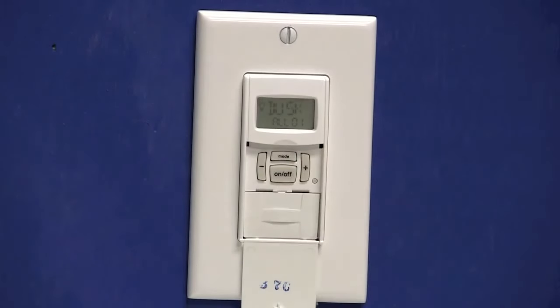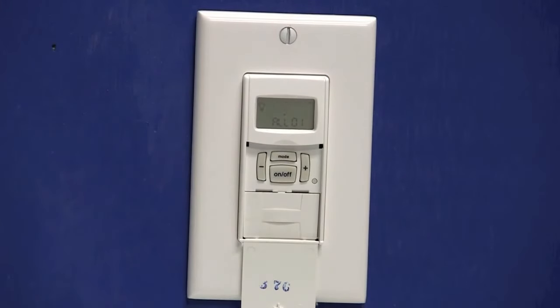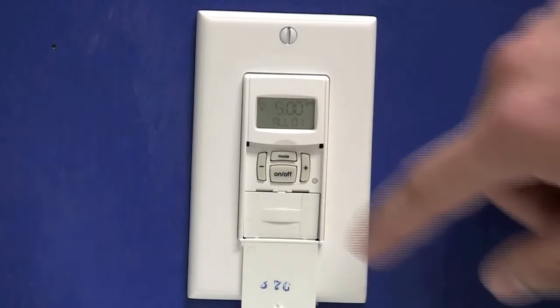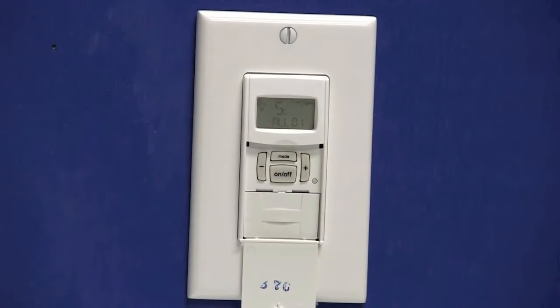Press the on-off button — that'll move you to dusk flashing. We want the timer to turn on at a fixed time, so we're going to use the plus or minus key until we have a time flashing on the screen. Once you have a time flashing, press the on-off button and the hour will flash. We'll use the plus or minus keys to set the hour that you want the timer to turn on. In this case, I'm going to select 5 p.m. I'll press the on-off button and the minutes will flash. You can use the plus or minus key to adjust the minutes.